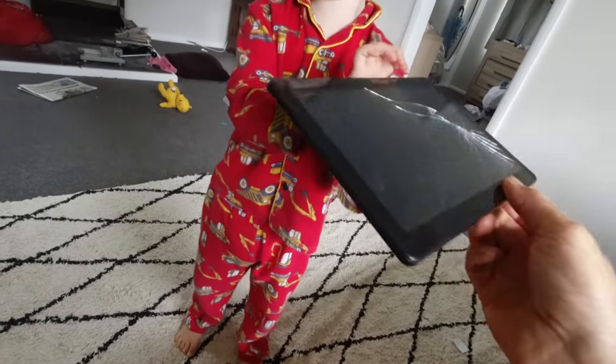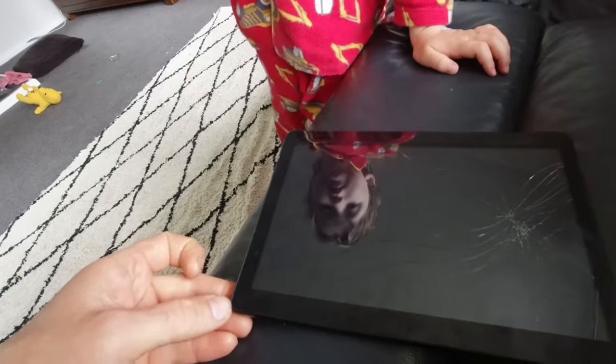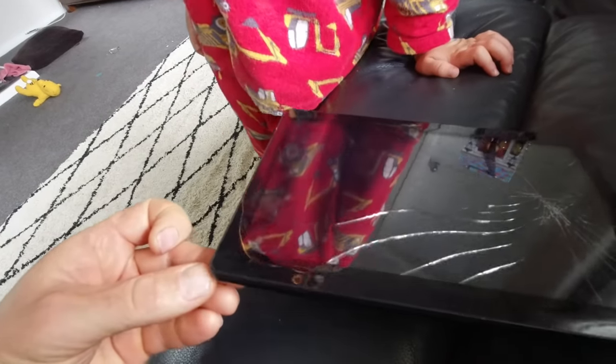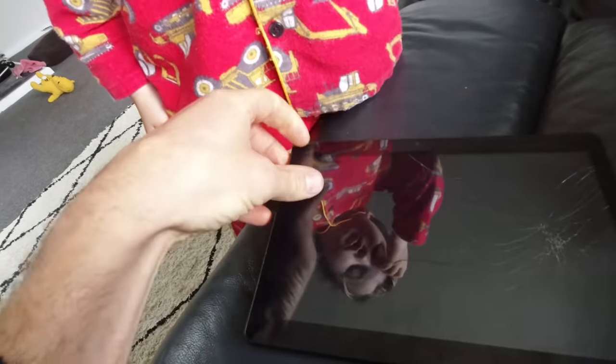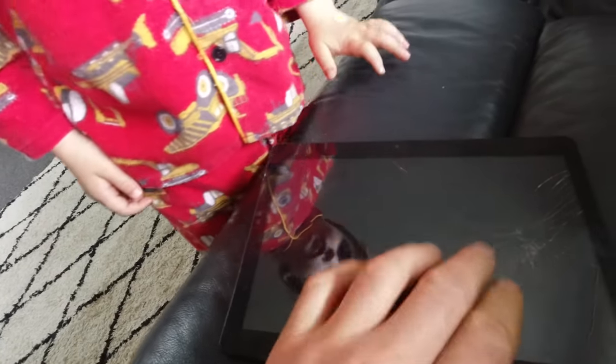Alright, let's have a go. New screen on it. New screen? Yeah. Alright, what do we do first? I think we should try and take that screen off. Let's see if there's a part number on it or something. Alright, I'll have a go.